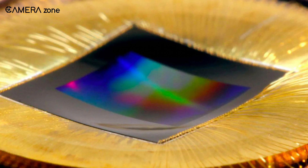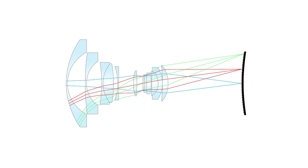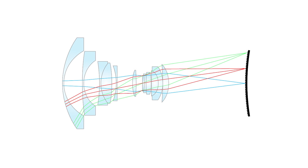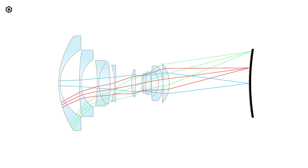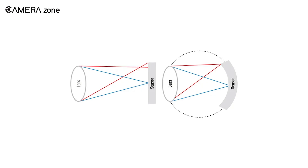With a curved sensor, the process becomes much more straightforward. Because when the light comes in through a curved optical element, a curved sensor naturally becomes the better fit for the job. With such sensors, a lens does not need to have other glass elements inside to fix distortion.